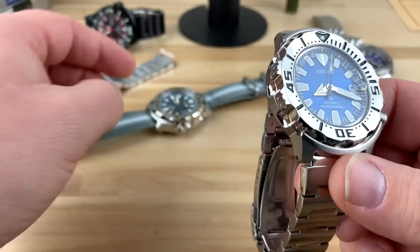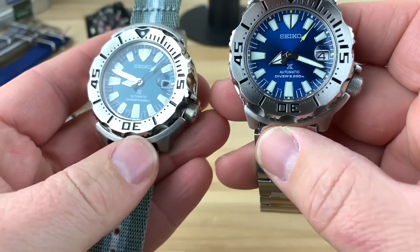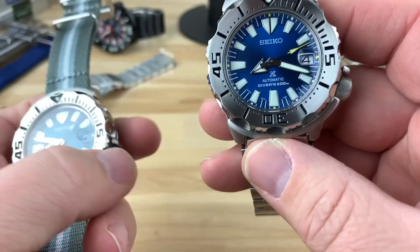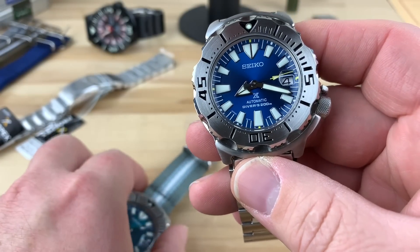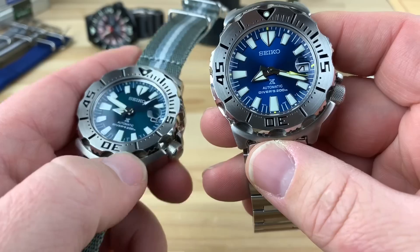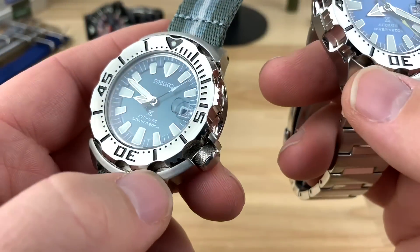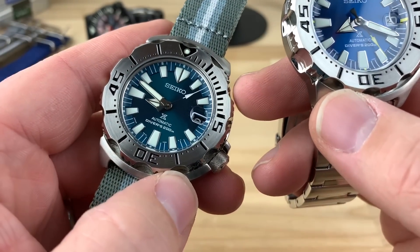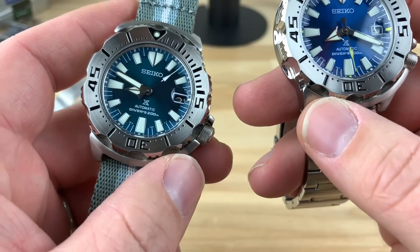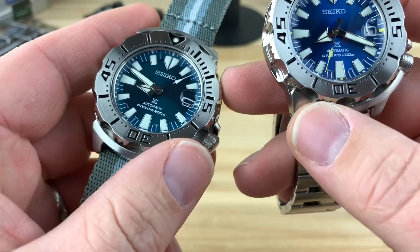For comparison, you can see it next to the jade monster. The model number on the coral one is the SBDC067, and then the model number on the jade or emerald — whatever you want to call it — is the SZSC005. So also, thank you Seiko for coming up with part numbers like you do.